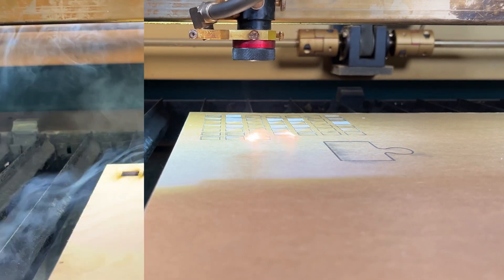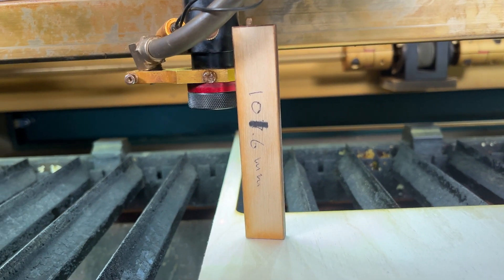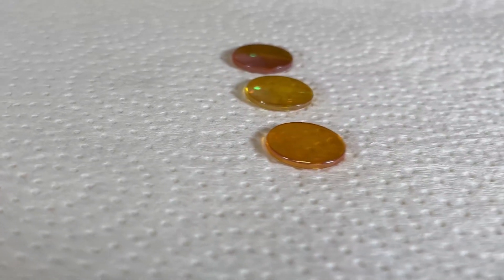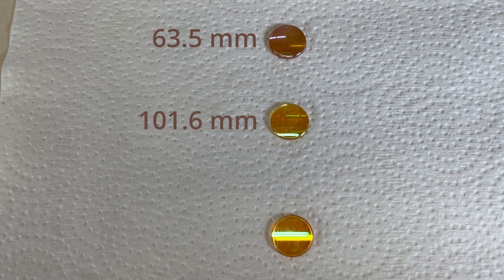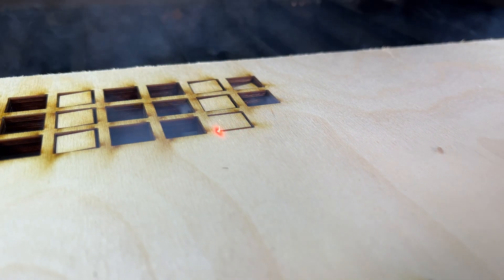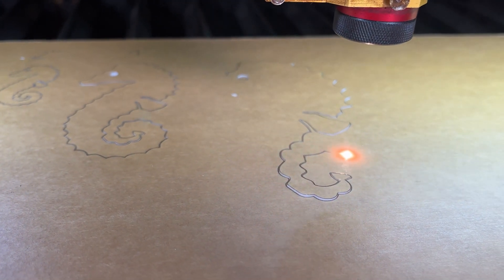For a long time, I've been operating my laser cutter using the original lens that came with it. But I've recently branched out and tried a few different lenses, and here's what I've discovered. I've got three lenses to test with the following focal distances: 63.5, 101.6, and 127mm. The parameters I'll be focusing on to compare them are cutting speed, focal range, kerf, the precision in cutting small parts, and the final surface quality.